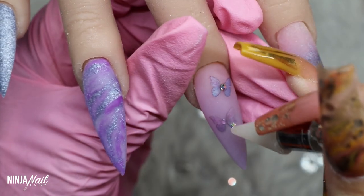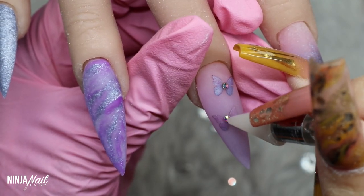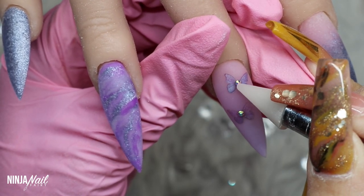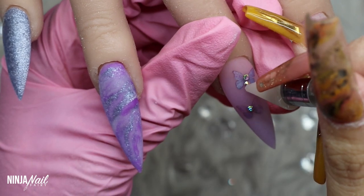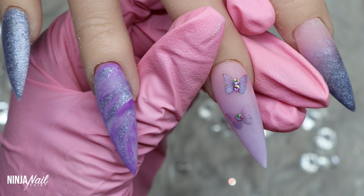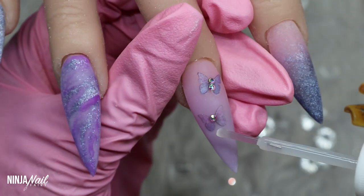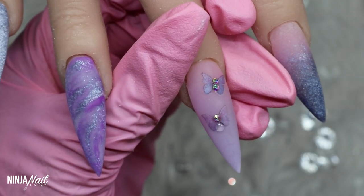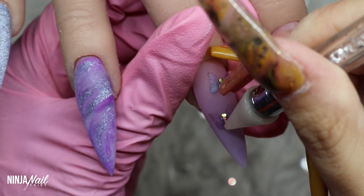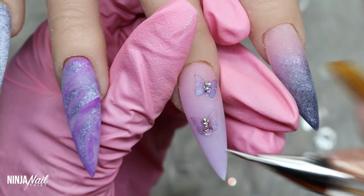Moving on to the butterfly nails — I've filed and buffed everything and removed the dust — and I'm just embellishing the stickers. Just because you've applied a sticker doesn't mean you have to leave it as is; why not go a step further? I'm adding some flat backs to the center and some micro crystals for the little antennas, and honestly it took them up a level.